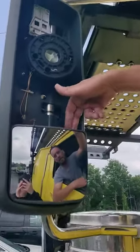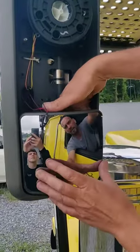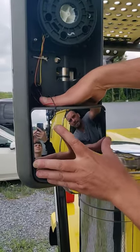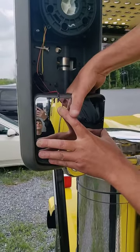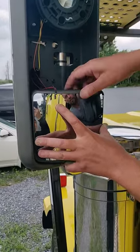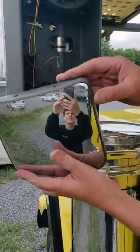Reach in behind the top right hand corner of the convex mirror. You'll feel a latch. Pull up on the latch and that mirror will fall out.